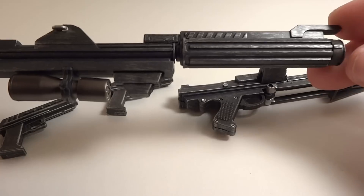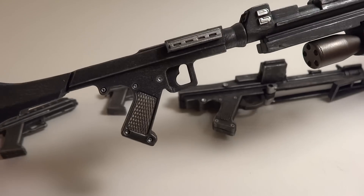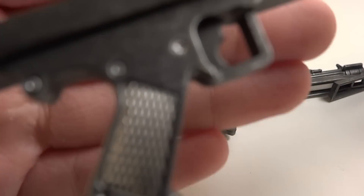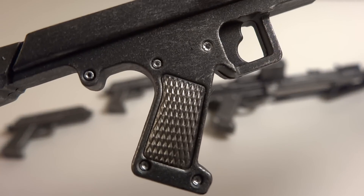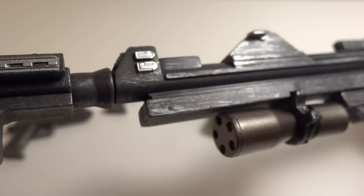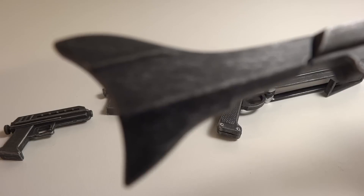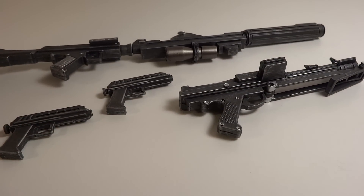Then you have the DC-15A rifle blaster — really cool, very long and extremely nice, another signature weapon for clones. The grip has some nice detailing on it. The metal is done really cool — I love the little bolts, they're just really nicely designed. Overall it looks very cool with a little bit of battle damage like scars and scuffs, like the metal's not 100% new. So overall the weapons are very nice — even though they're reused, they're very nice.